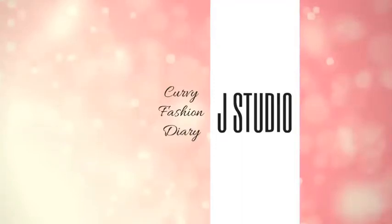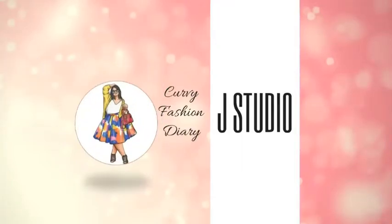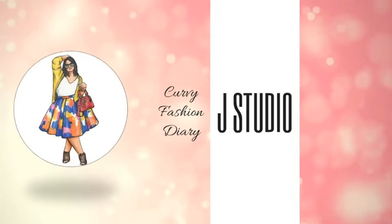Hey, all you curvy divas, welcome to my channel J Studio! I wanted to discuss and give you some ideas as to how you can layer your clothes with shrugs to look fashionable and fabulous. So let's start the video.